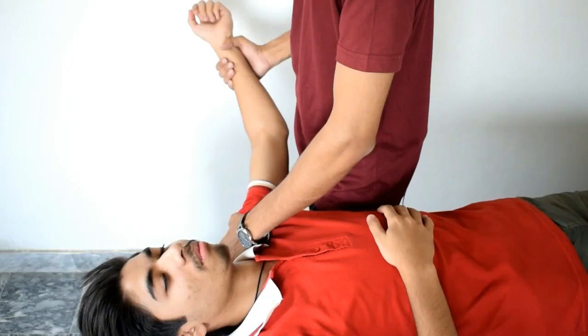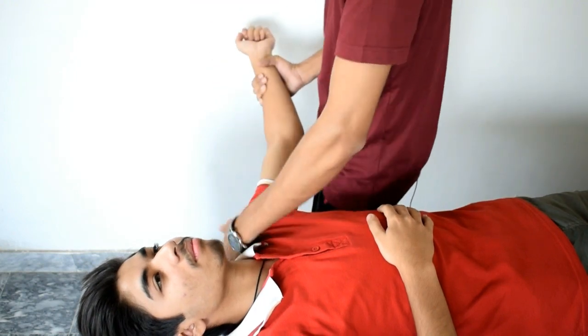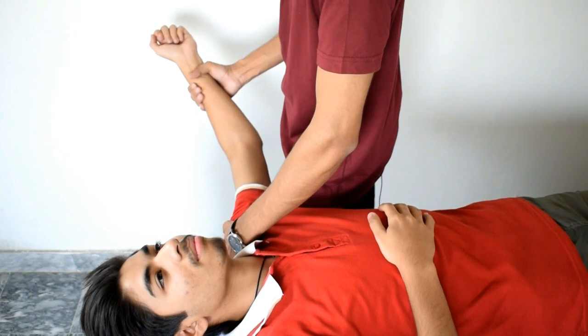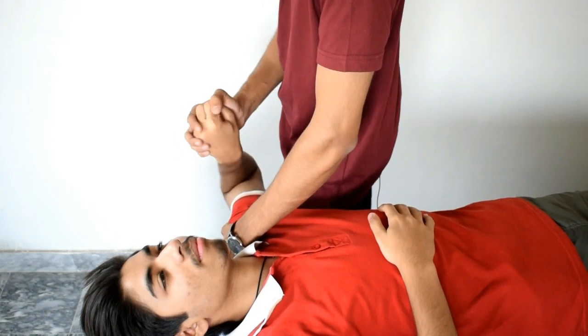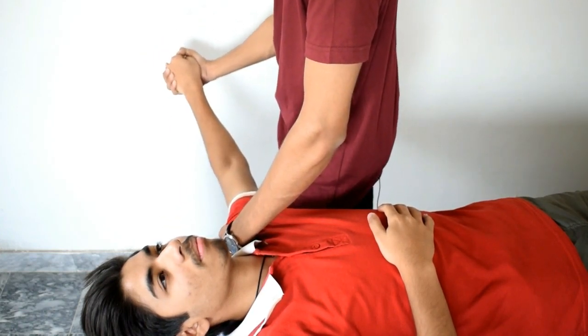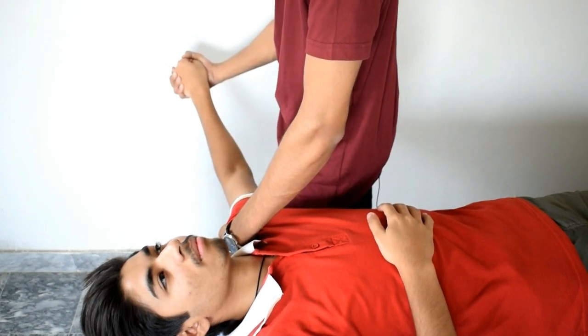ULNT3 is used to put stress on the radial nerve. For ULNT3, again the patient will be in the supine position. The shoulder will be depressed and abducted up to 110 degrees. Now flex the elbow, pronate the forearm, and flex the fingers and wrist. Now start extending the elbow. To increase pressure on the neurological structure, tell the patient to bend his neck towards the contralateral side.